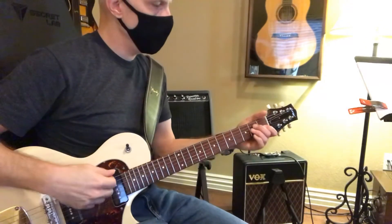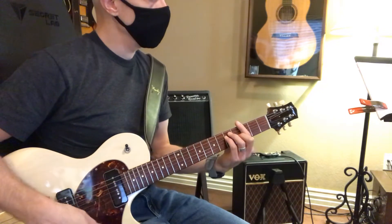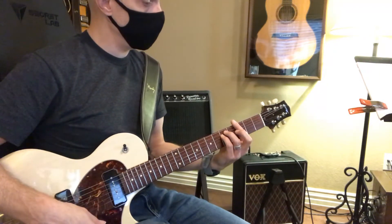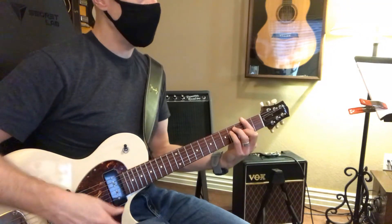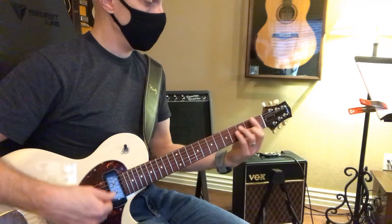I want you to know these bar chords, starting with G to G minor, down to F sharp, F sharp minor, down to F.